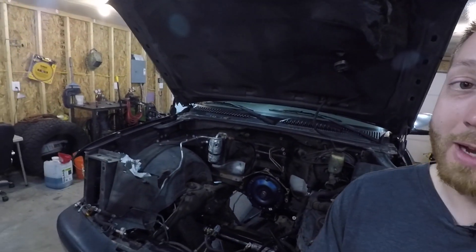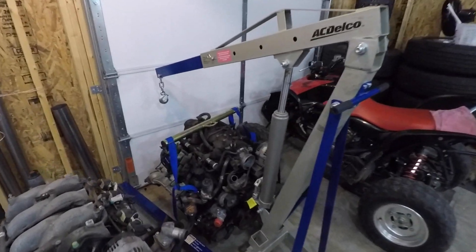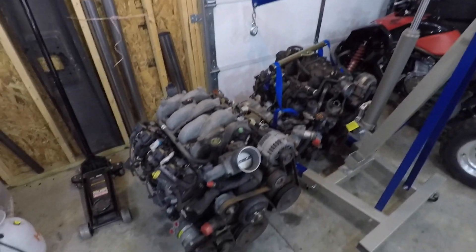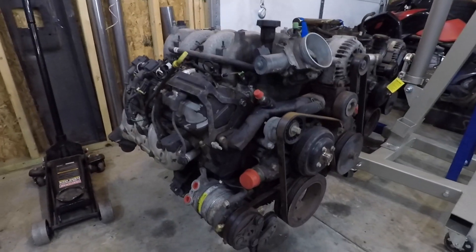Hey guys, welcome back to the build. I've got Ugly Truck behind me, a 99 Silverado. I've got the 5.3 that used to be under the hood sitting over there, kind of waiting for the trash man to come. I've got an 8.1 liter, 496 cubic inch big block waiting to go under the hood. And today, that's what we're going to try to accomplish.